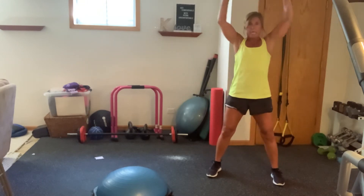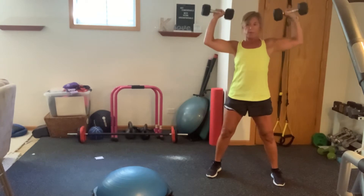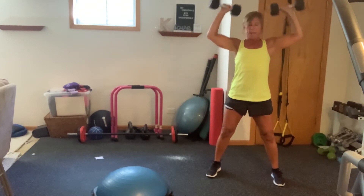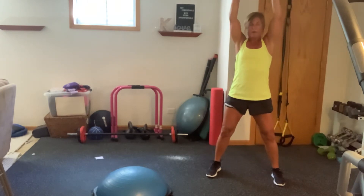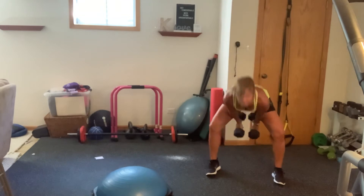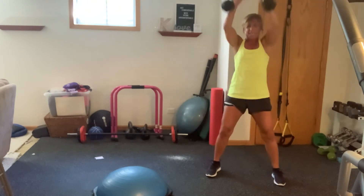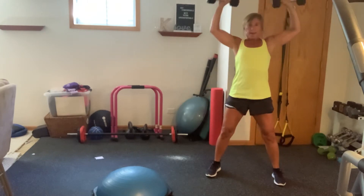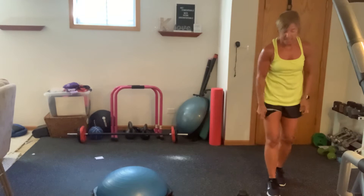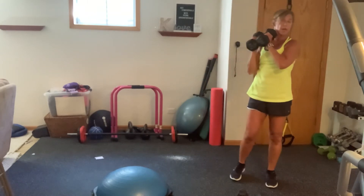Hinge it out. Up. Stay mindful. 25 seconds. Come on, breathe. Finish out one more. So I don't know how many you got, but I got 13 there. We're going to go into those push press rainbows.